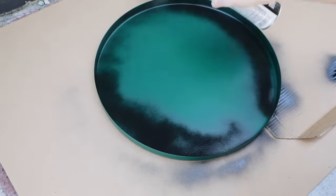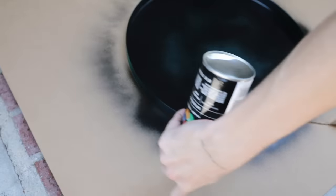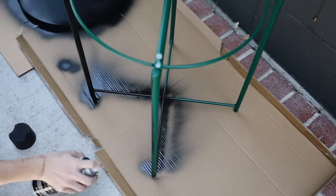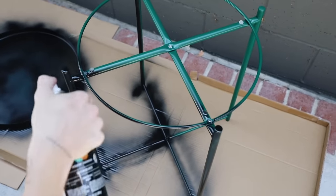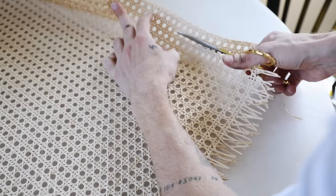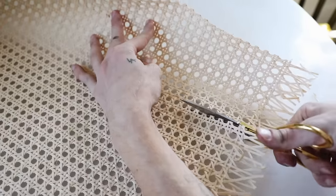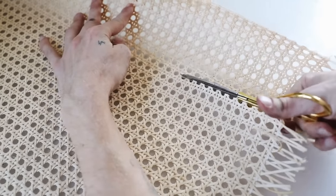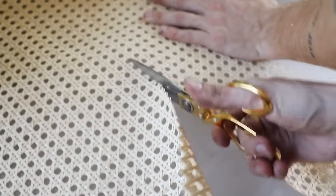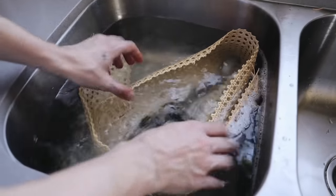Sadly they only had the green color in stock at my IKEA. At first I thought I might use it, but in person it was so much brighter than it appeared on camera — not the vibe I was going for. So I did two full coats of black spray paint on the entire piece. Then I grabbed some woven cane material from a local shop in Los Angeles — you can also purchase it online — and cut it into strips, roughly five inches wide, to piece together on the outside of the table.